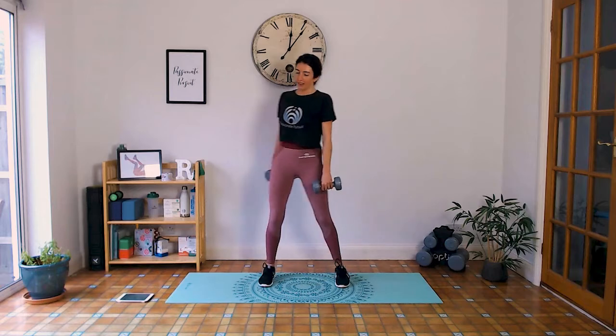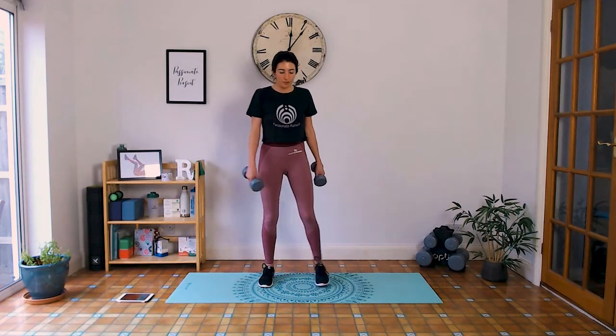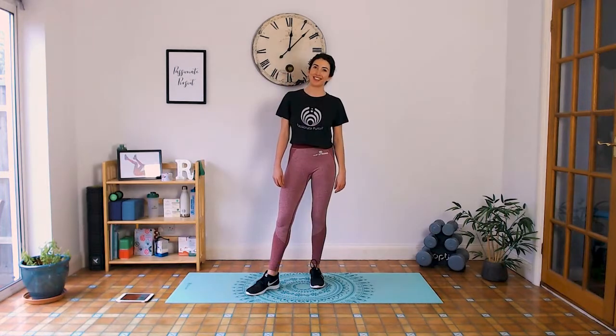Take some deep breaths, keep moving. Well done guys — you have now completed this quick upper body dumbbell workout! If you're not moving on to another workout, make sure you do a cool down — I'll include one in the description below. Please give the video a thumbs up if you enjoyed it, any feedback or comments please leave below. Make sure you subscribe, share it with friends and family — I'll be doing loads more videos for you. Until then, have a great rest of your day, your week or your weekend, and I'll see you again soon. Bye for now!